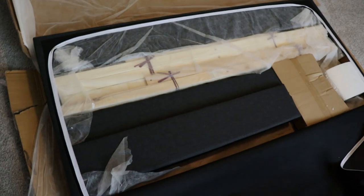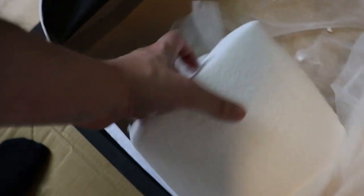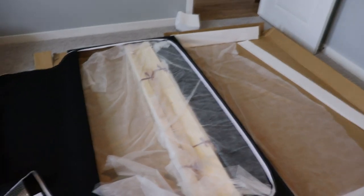All right, you guys ready to see what's inside? That's a lot of stuff — I don't know how they fit everything in the headboard, but that is smart packaging. So we have this box right here which I believe is probably all the tools. These look like they're the rails, and more rails — yeah, pretty sure these are the rails and they go together. Here we go, we have the rails, and these should be the slats.